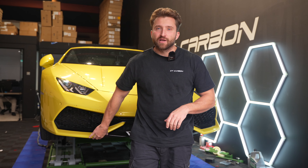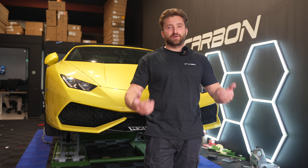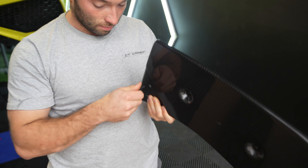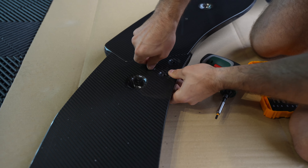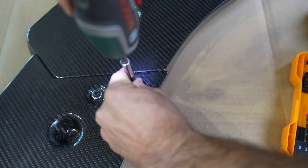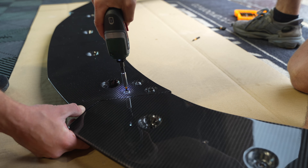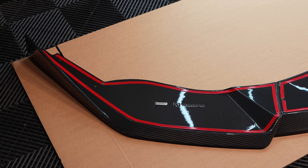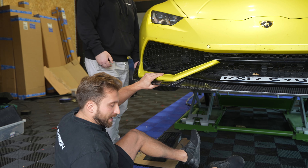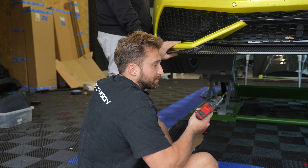With this car we're going to be using rivnuts and M6 bolts to fit it into place, because on these you often tend to scrape them, so if you need a new splitter it's easy to take it off and put a new one back on. Now I'm going to drill pilot holes so we can make the bigger holes to put the rivnuts in.